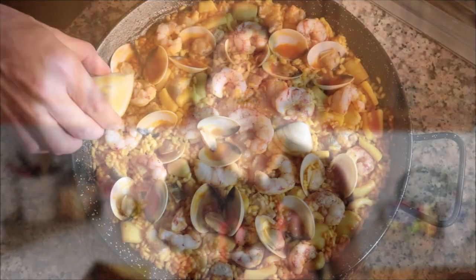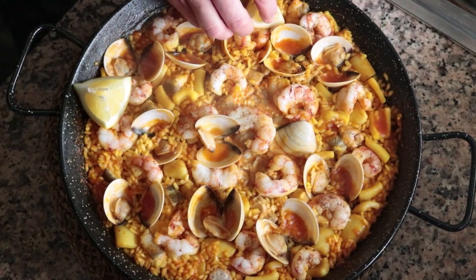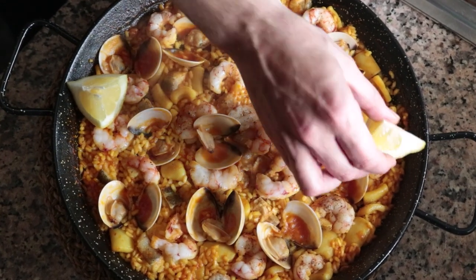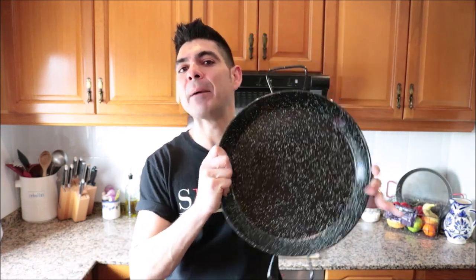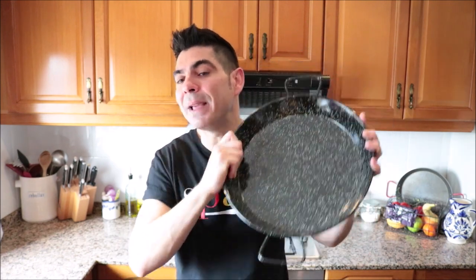Welcome to Spain on Fork. In today's episode we're going back to traditional Spanish cooking and making a Spanish paella — specifically a seafood lover's paella loaded with an insane amount of seafood, giving it an incredible flavor. It's super easy to put together and done in just 45 minutes. I'm using a paella pan with a 12-inch diameter, and this recipe feeds two to three people.